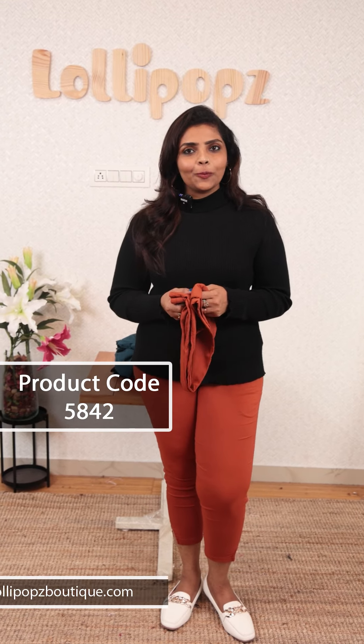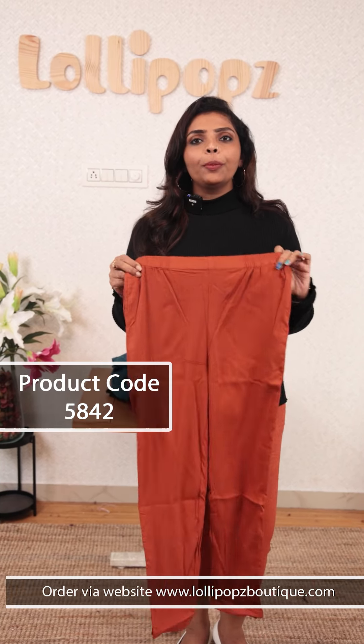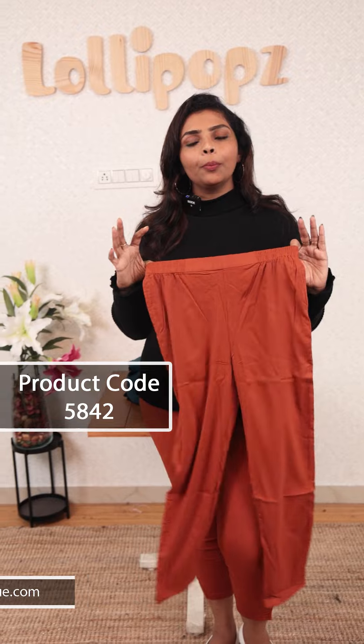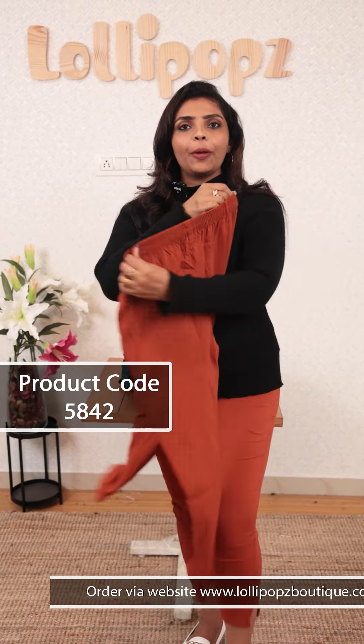We are ready to dispatch. We have to get a little bit of fabric. The first one is a burnt orange shade with a mix of brown and burnt orange. This is a fit of elastic waistband. The back is elastic. This is stiff.